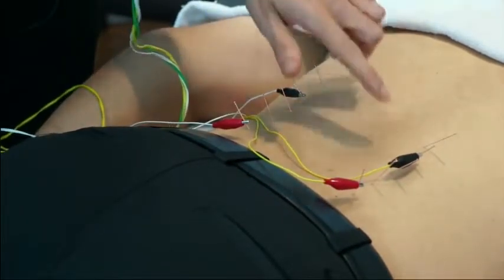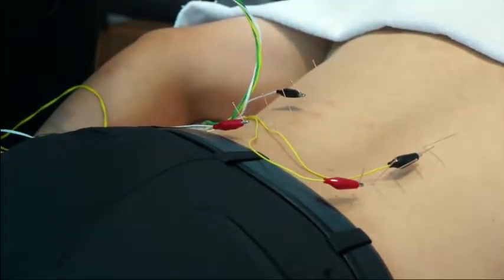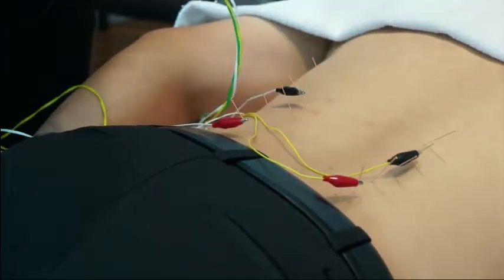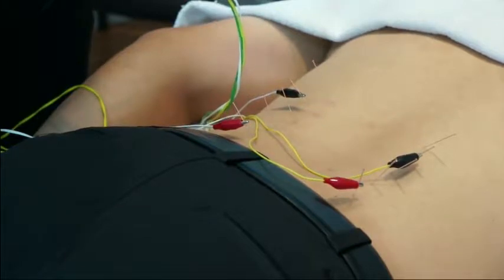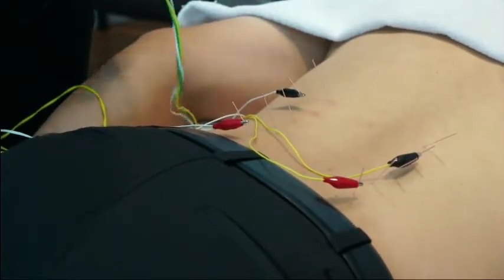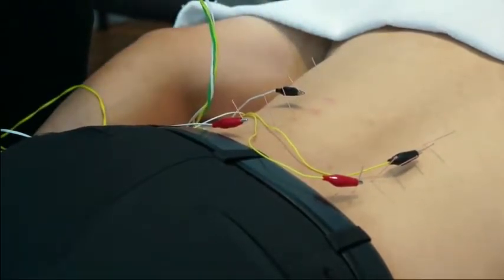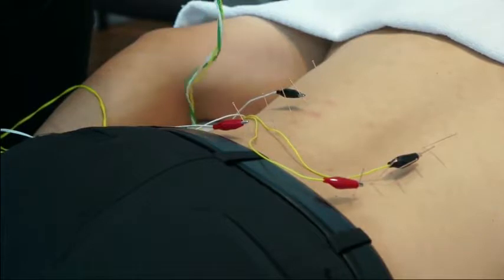So first, John, I'm going to actually start on the right side. Do you feel anything there? Is it comfortable? Yes. Okay, let's stop there. And on the left side? That's good. That's good? Okay.